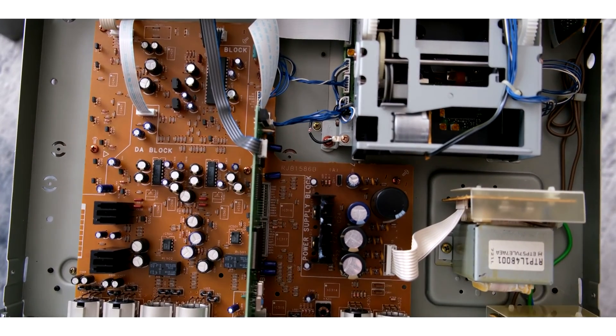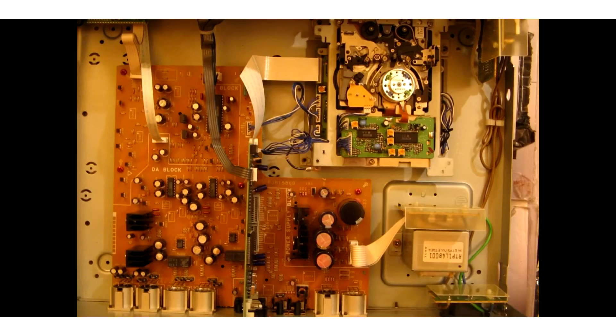The interior is also different. I found a picture of the inside of the SV-3800 when disassembled.